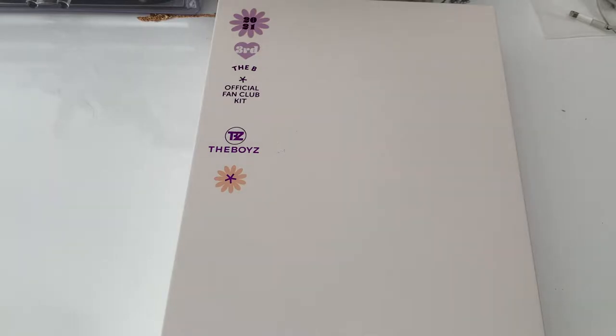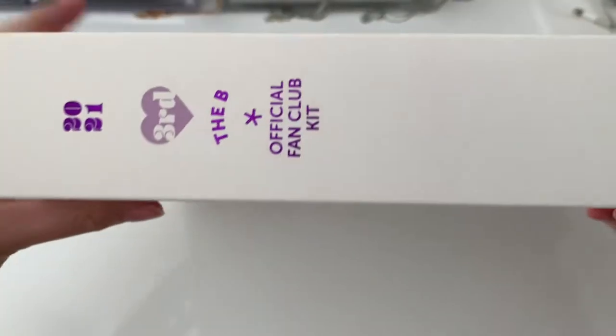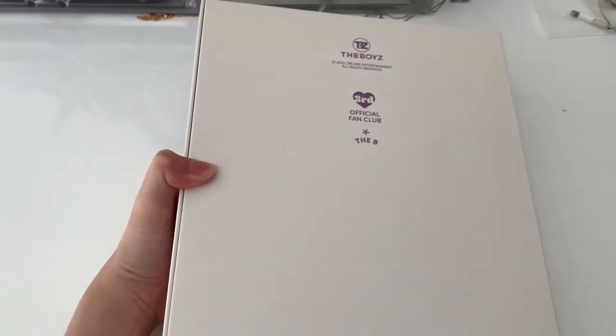So this is the front of the box, and then this is the side — quite nice details. And then the back. It's my first time purchasing their kit and I know their kits are always very nice, so no regrets.